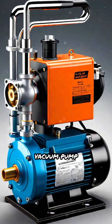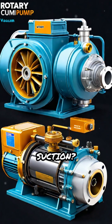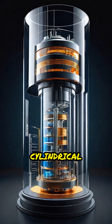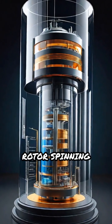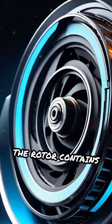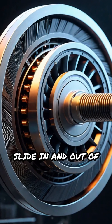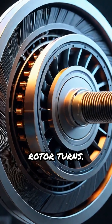Ever wondered how a rotary vane vacuum pump creates strong suction? Let's break it down step by step. Picture a cylindrical housing with an off-centered rotor spinning inside it. The rotor contains several vanes — thin, flat blades — that slide in and out of their slots as the rotor turns.